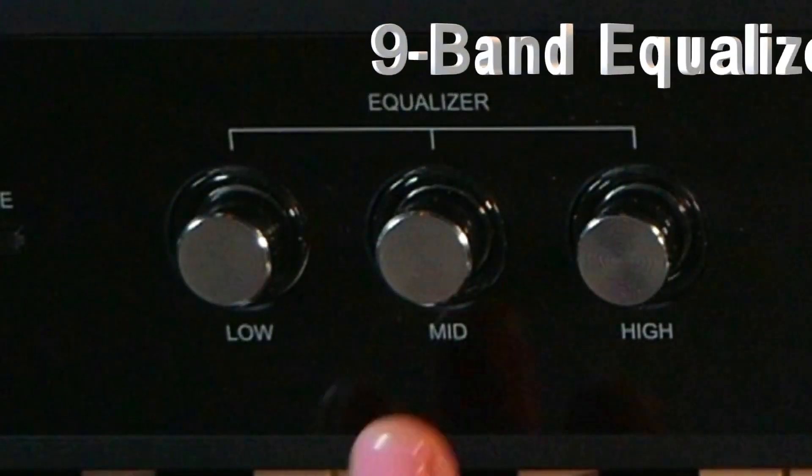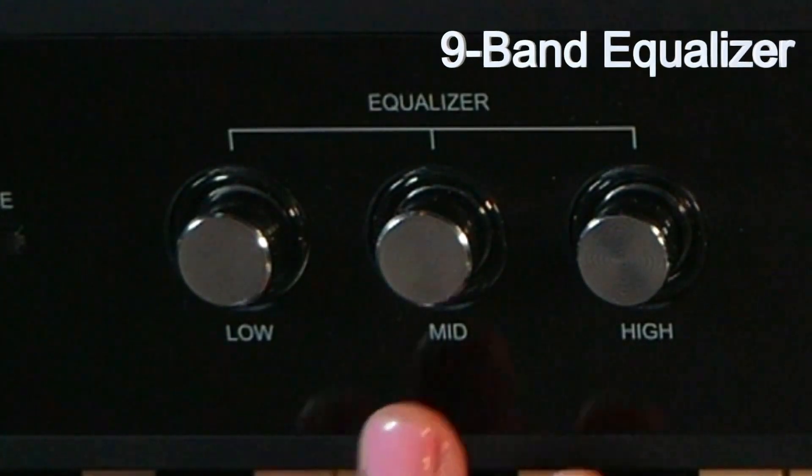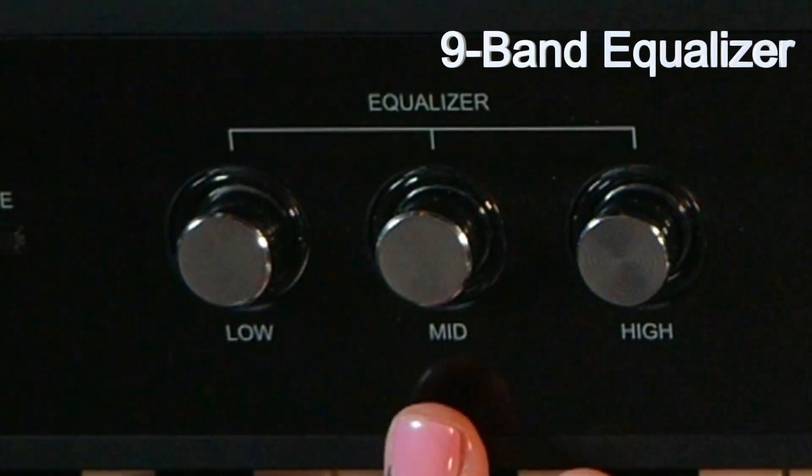Next we have the EQ section. This is an onboard 3-band EQ that actually turns into a 9-band EQ, but that explanation will come in another video.